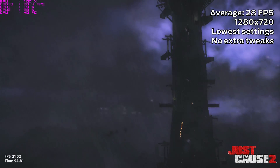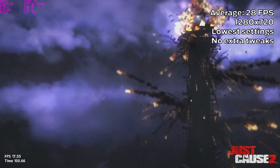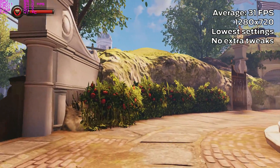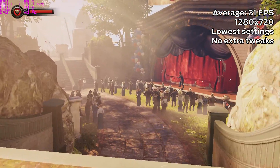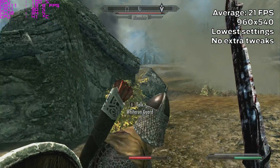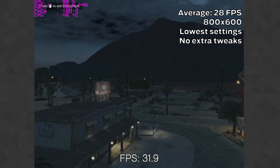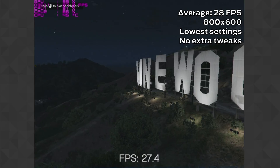Before getting started with overclocking, I decided to benchmark some GPU-bottleneck games. The Just Cause 2 Dark Tower benchmark on 720p with all settings at the lowest made an average of 28 fps. Bioshock Infinite's benchmark on all the lowest settings at 720p did an average of 31 fps, which is way more than I expected. A short Skyrim Special Edition test on 960x540 on all the lowest settings gave me an average of 21 fps, and the GTA 5 benchmark on 800x600 at all the lowest settings pulled around 28 fps.